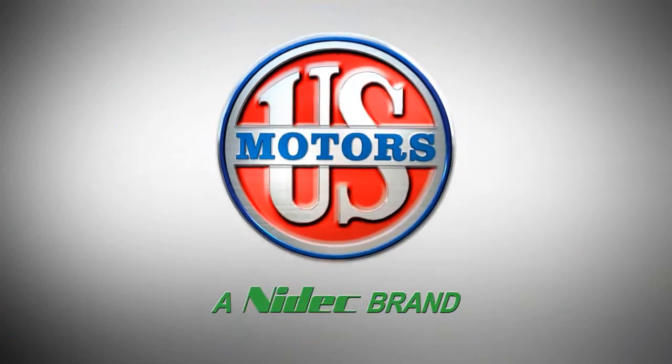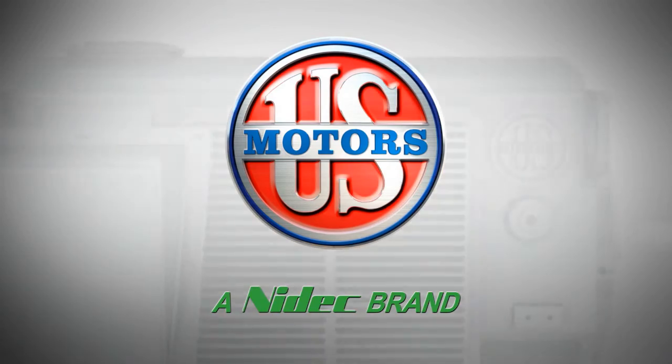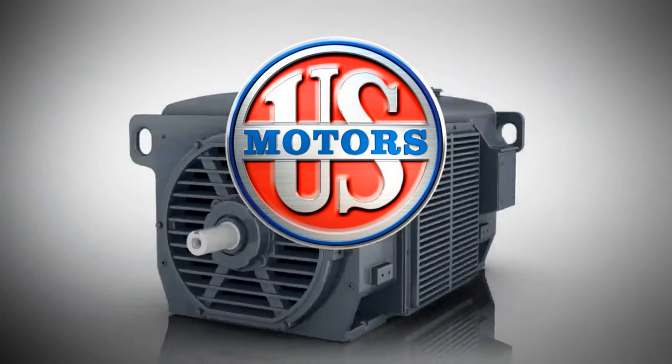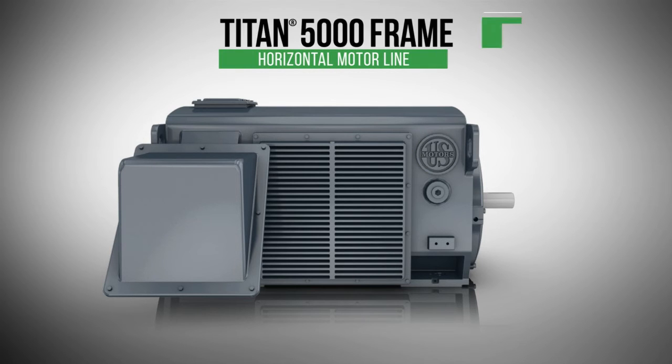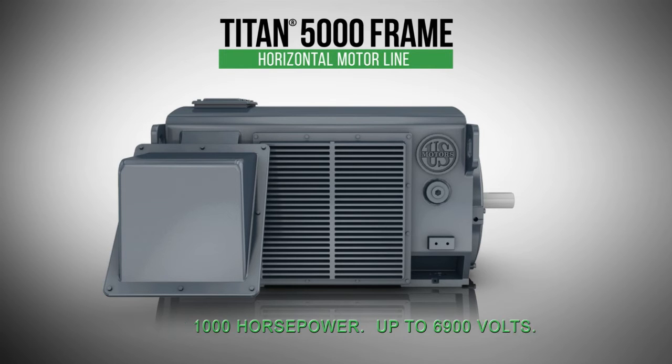U.S. Motors, a NIDEC brand, is proud to present the new open drip-proof, weather-protected Type 1 and weather-protected Type 2 Titan 5000 frame horizontal motor line. Available up to 1,000 horsepower and up to 6,900 volts.